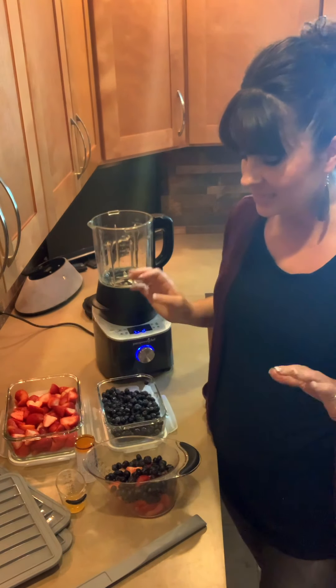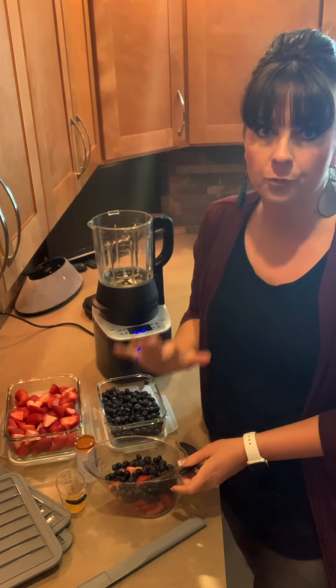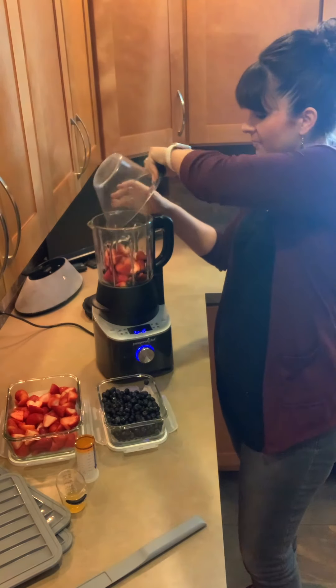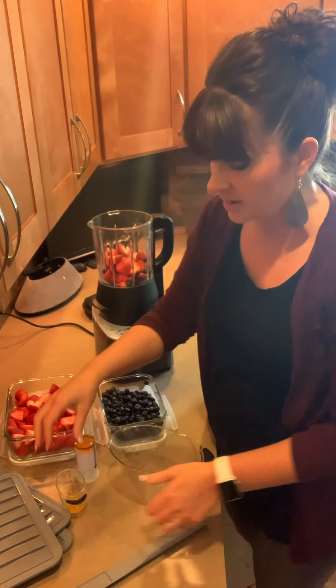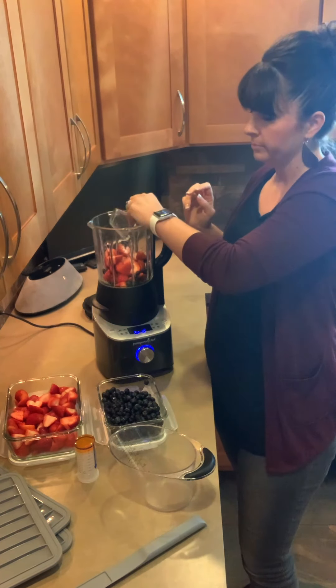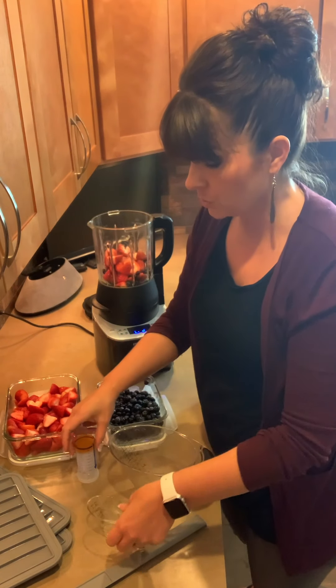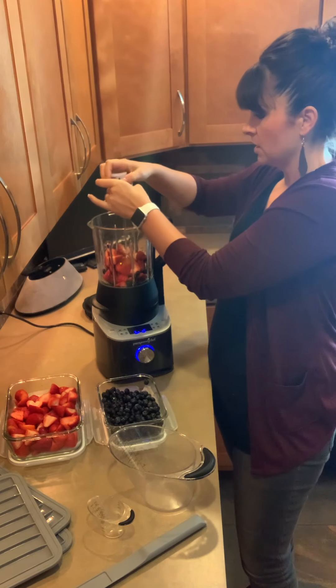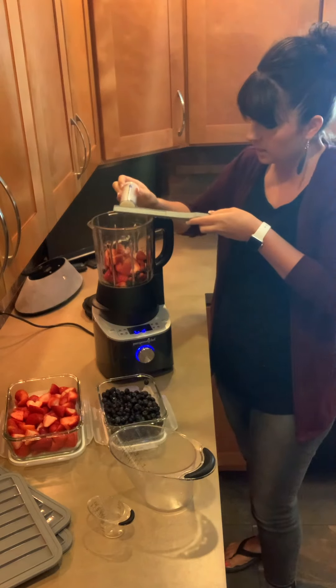I am going to add 16 ounces of fruit. I could do just strawberries, but I've decided I'm going to do strawberries and blueberries today. We're going to add that in there and then a tablespoon of orange juice — you could use orange juice you have at home, or I fresh squeezed the orange juice for this — and a tablespoon of honey.